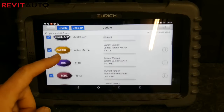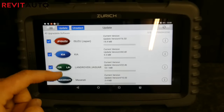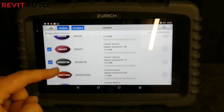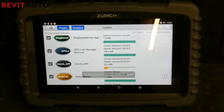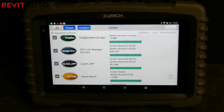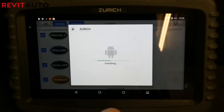One tip I always give people when installing software: only install the software for the vehicles you're actually going to use. I live just outside of Washington D.C., so I'm not downloading Daewoo and other foreign European cars I won't be working on, because it'll just slow down the software. This is a universal tip across all scan tools. The actual software update for each manufacturer only took about 15 minutes — pretty quick.